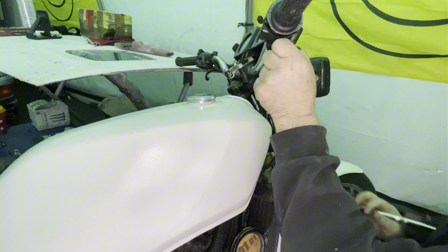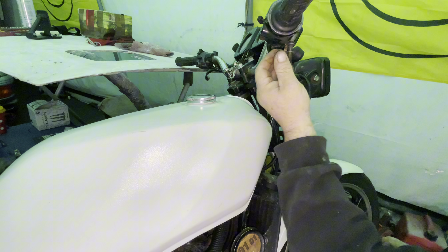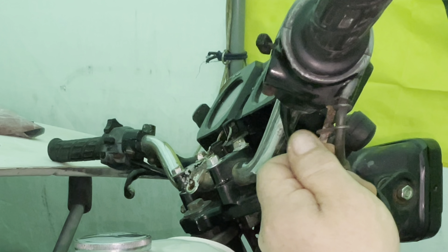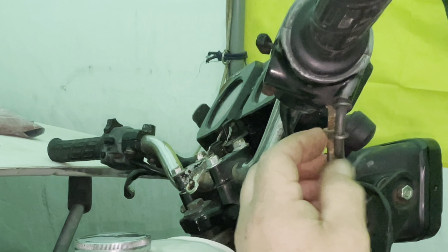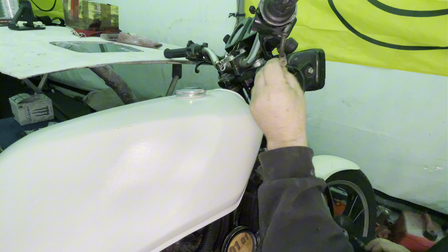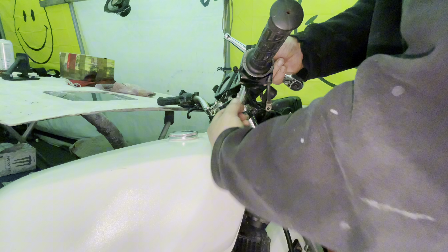Not the cleanest of adapters. Well, we've got those zip ties. This is my master at the minute but we do have some new titanium nuts for it.